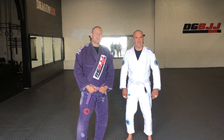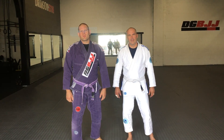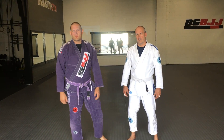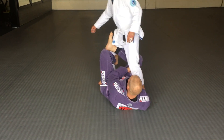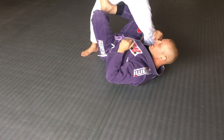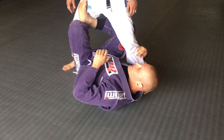Hey guys, this is Chris from Dragon Gym, and John and I are going to show you a drill for X-Guard to make your X-Guard a little bit better. What I'm going to do is start in X-Guard with one arm up here, and just practice moving to the other side to get fluid and comfortable.